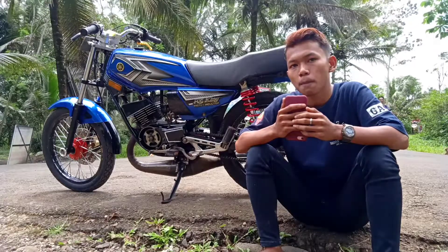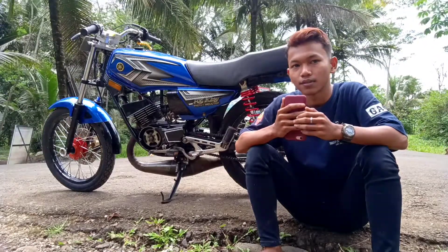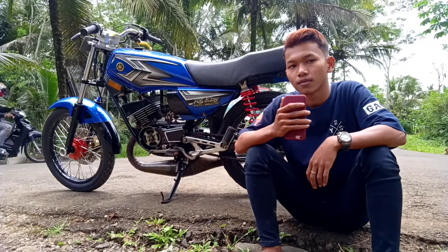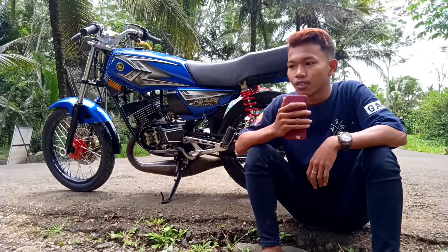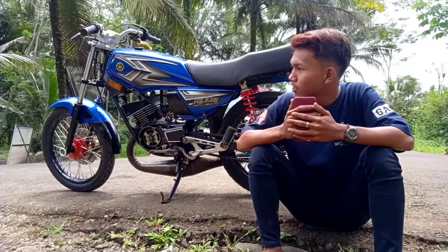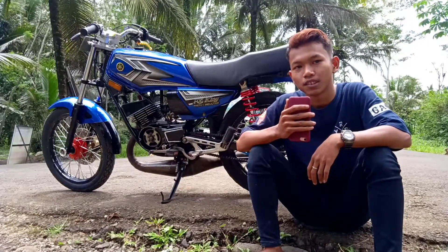Masnya ini beli motor ini harga berapa? Harga 8 juta. Cukup murah untuk harga RX King saat ini. Mohon maaf ya ini karena di pinggir jalan agak rame. Berarti ini motor sudah habis banyaknya. Ini modelnya mengadopsi model apa? Konsep style Bandung tapi belum jadi lah. Yang belum jadi apanya? Joknya lagi dibikin, masih proses. Sama lampu depan itu juga nggak ada, bahaya sekali itu.